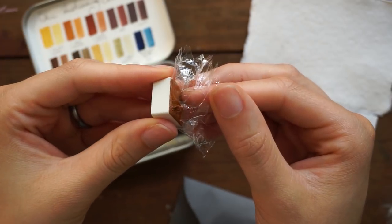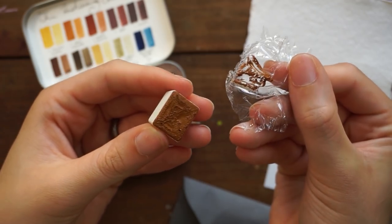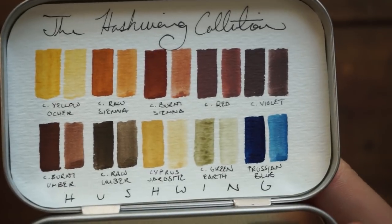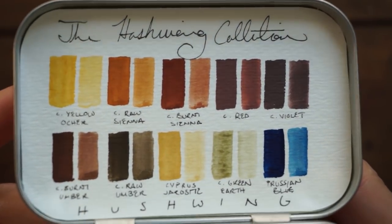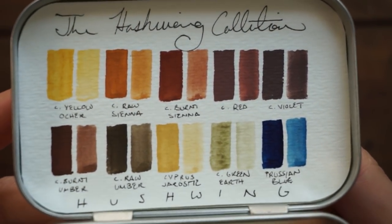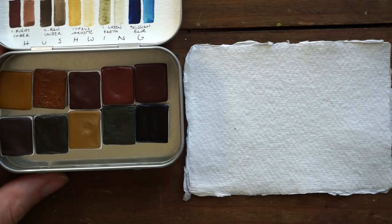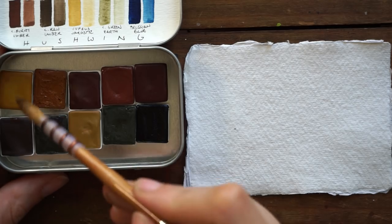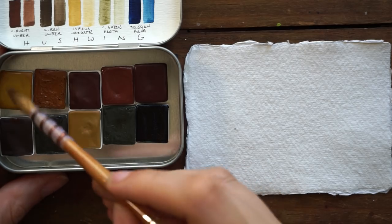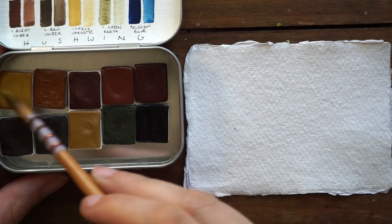Just like this one here, I noticed a couple of colors that did stick to the plastic just a little bit, but that was literally no issue at all. Each half pan was full. I believe that Kirsten Kooner, the owner of the company, does multiple pourings — she pours the paint in, allows it to dry, which shrinks it a little bit, and then continues to pour maybe four or five times. The colors themselves are really, really beautiful.